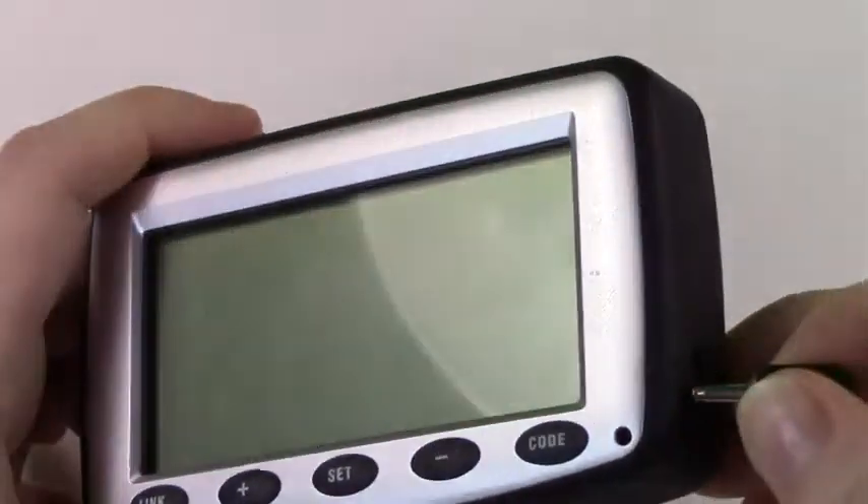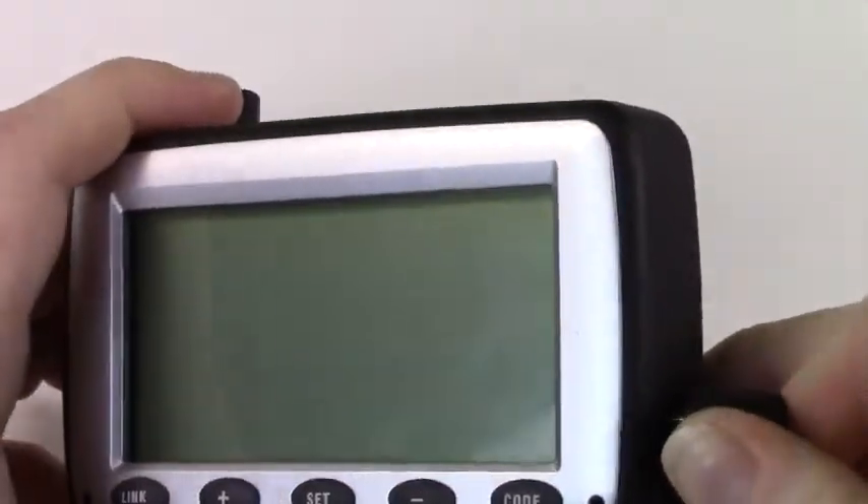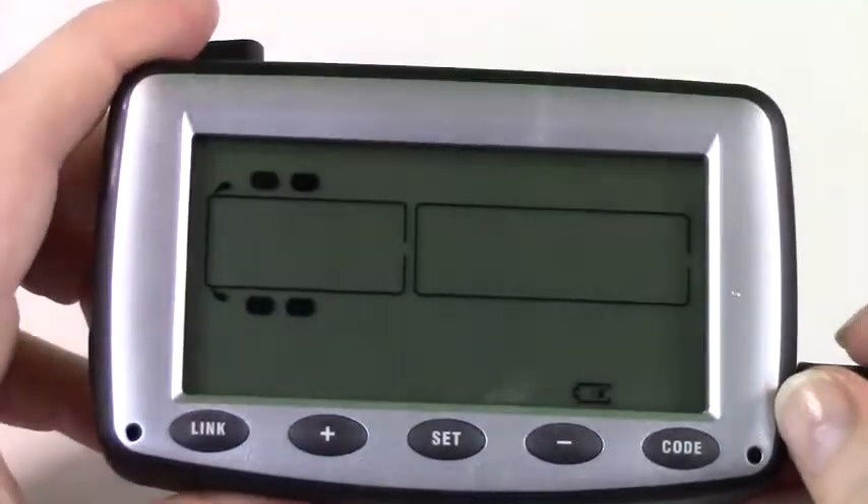Another way is while the monitor is turned off, simply plug in the charging cord. The monitor will turn on and then begin to charge.